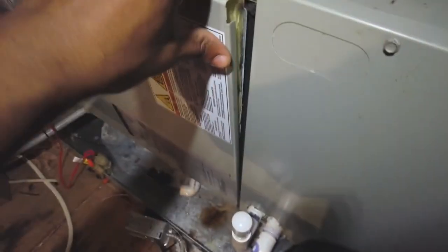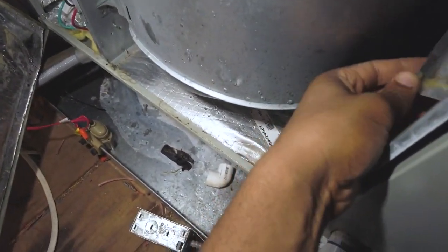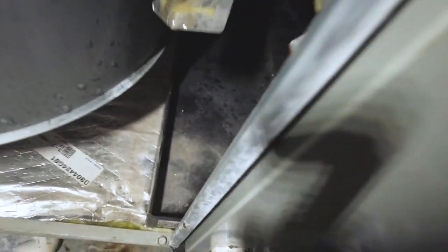I found it leaking here — drip leaking right here. So I opened this up. The water was dripping off the coil into this area here, fully saturating the whole cabinet, and it would just build up and leak down into the ceiling, causing a little bit of ceiling damage in the bathroom.